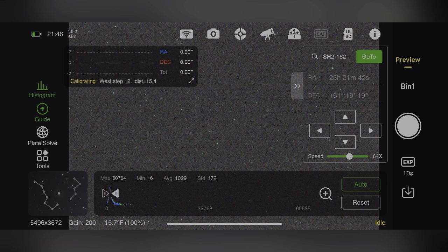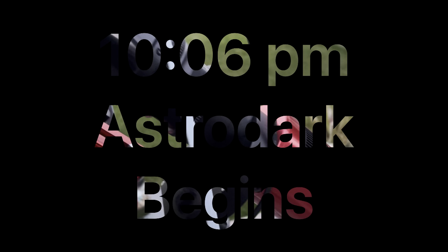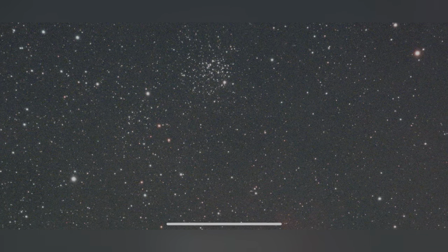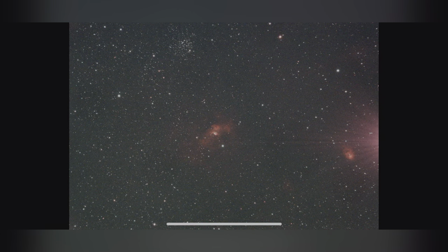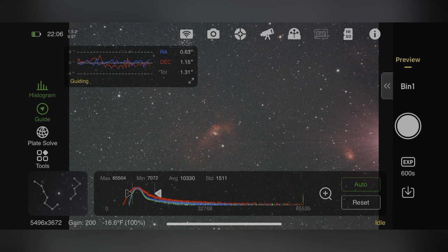You can see the mount move around and do its thing during calibration, which I think is pretty cool. Here is the 600-second exposure of the Bubble Nebula after guiding calibration finished. I ran a couple of exposures to make sure I'm not drifting, no star trails - and it looks great. You can see that atrocious amp glow in the corner because I'm using the 183MC Pro, and little Northern Lagoon Nebula is tucked inside the amp glow over there.